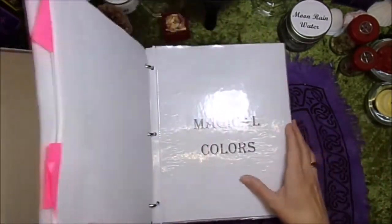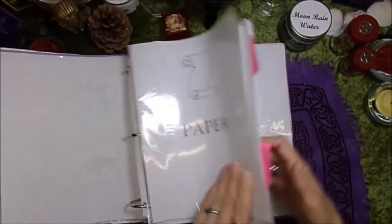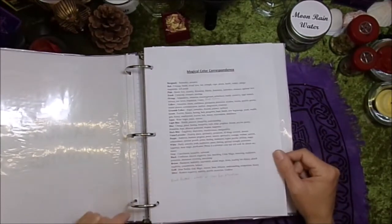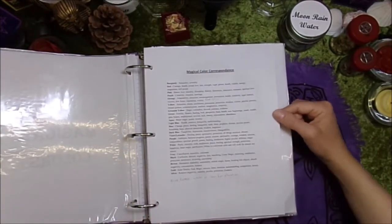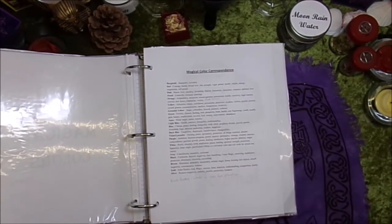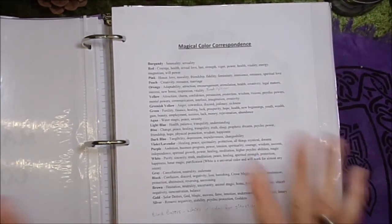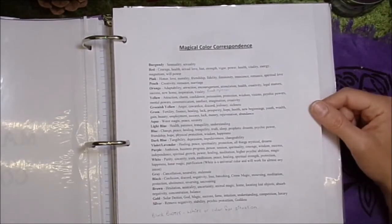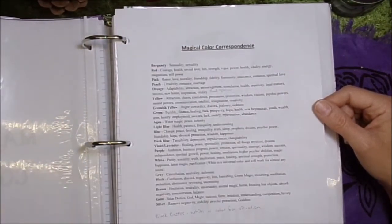I also have another section just for paper, easy at convenience. I print off cute little decorative pages that I find. The next one is magical colors — I just have a list of magical colors because I have horrible memory so I have to look up everything. These are the color correspondences, and when I find things that I'm interested in that aren't on this list, I try and add them.